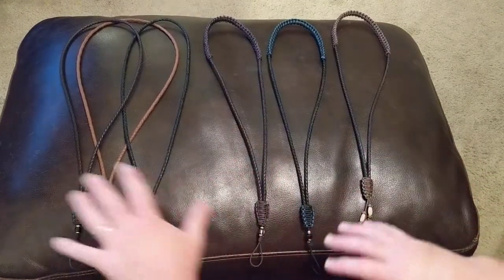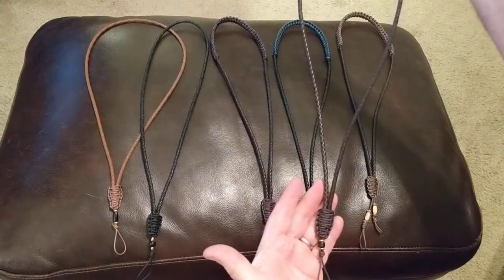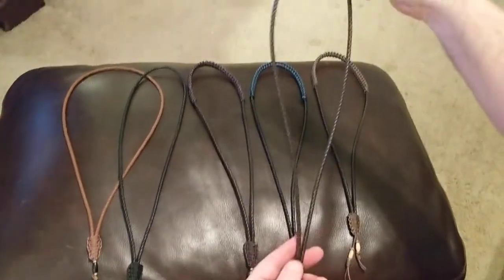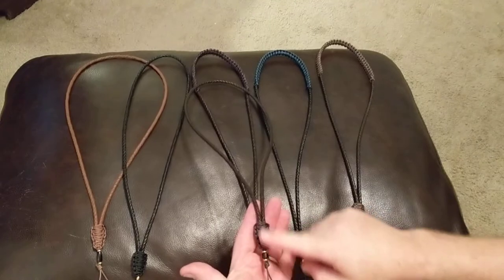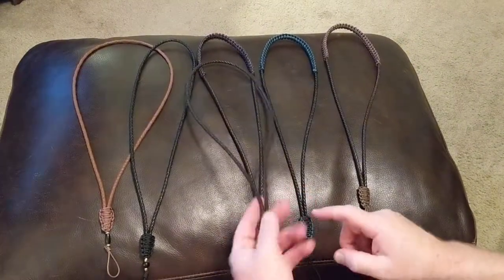I've got a couple of different styles. These are my standard lanyards — I charge thirty dollars for these and have since day one. They're leather with nylon knots. I can also do a leather knot here; every now and then I'll make one.